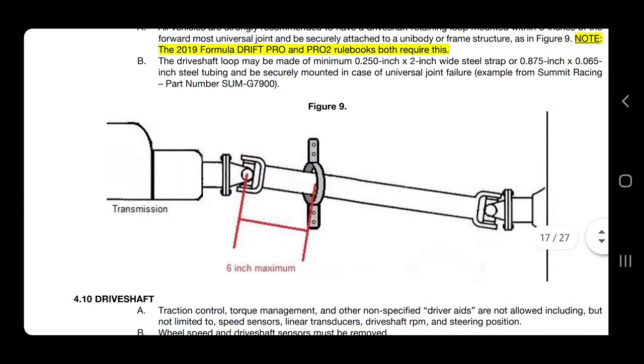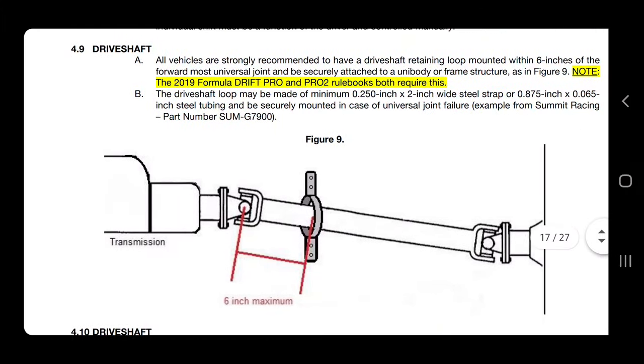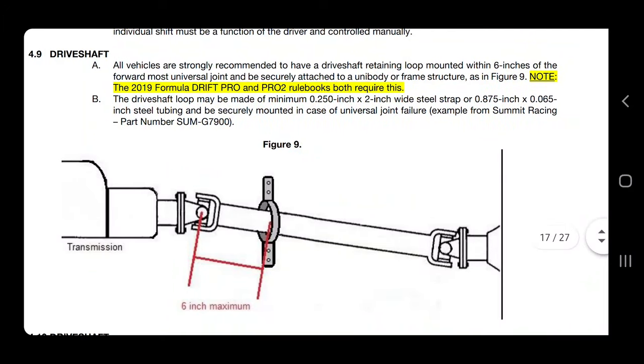I'll show you guys exactly what's going on and how it's going to work. We just have to find some metal that will be two inches wide — like a strap metal plate or something like that — that's at least 0.25 inches thick. Well, let's get going, let's find it.